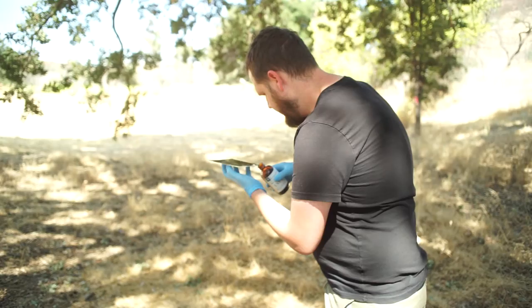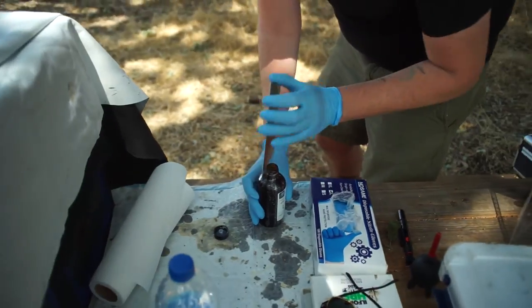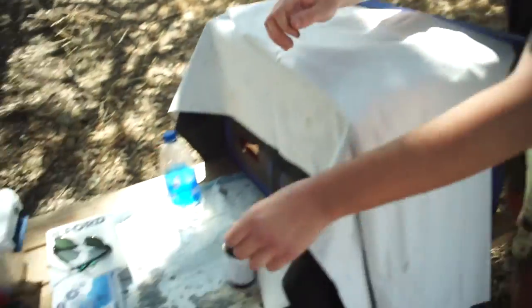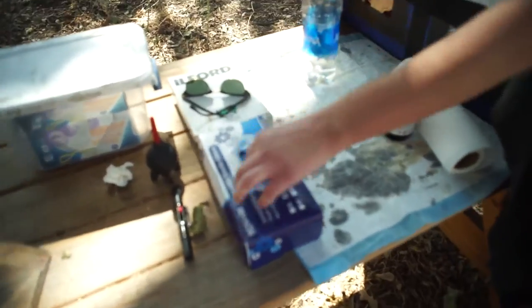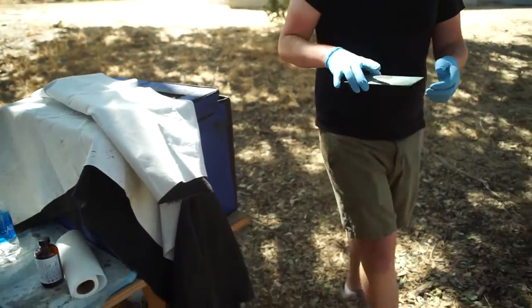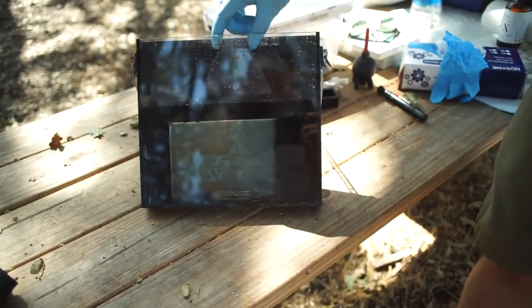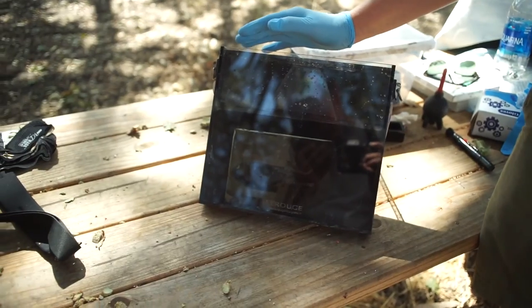After seeing how cool that portrait turned out, I was like, 'Yo Nick, let me shoot one of you.' So he loaded up another piece of metal and we set up to take his portrait. I actually forgot to film myself shooting it because I was too busy taking his photo, but here's the plate and this is how it turned out.